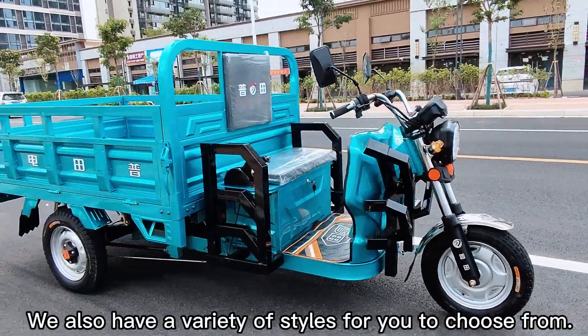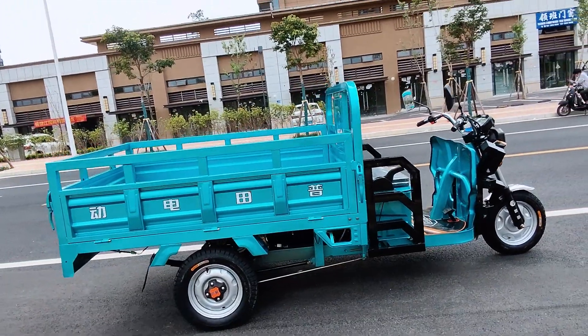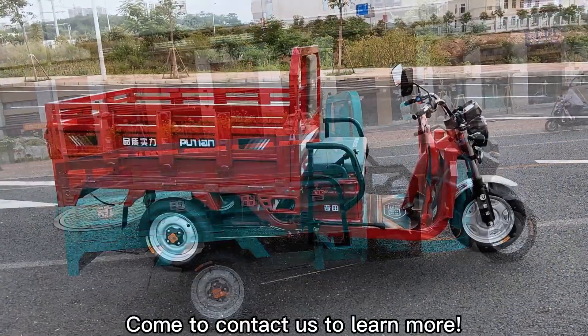We also have a variety of styles for you to choose from. Come contact us to learn more.